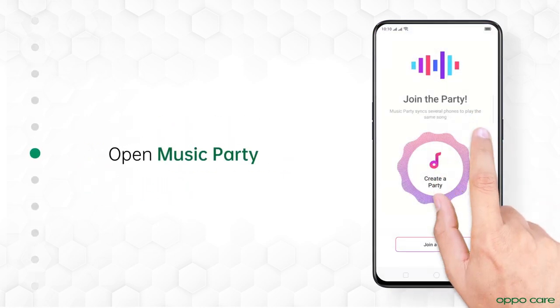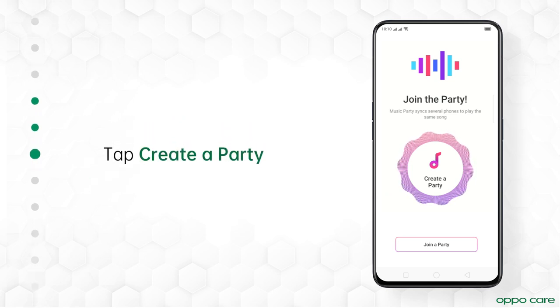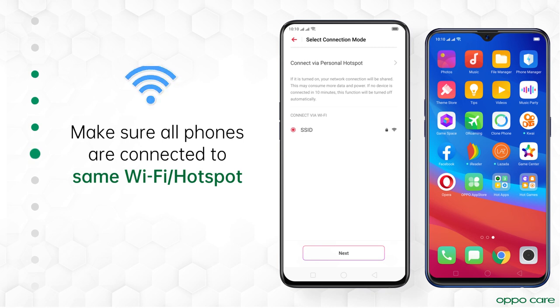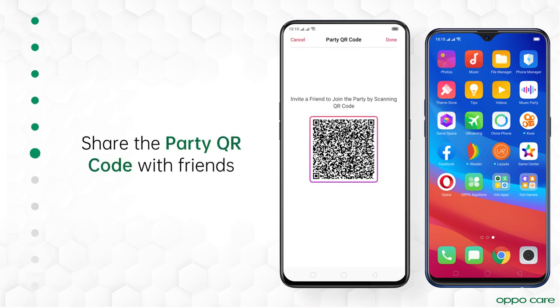Open Music Party. You can either create a party or join a party. To start the party, tap Create a Party. Make sure all phones are connected to the same Wi-Fi or personal hotspot. Tap Next. From here, share the party QR code with your friends.